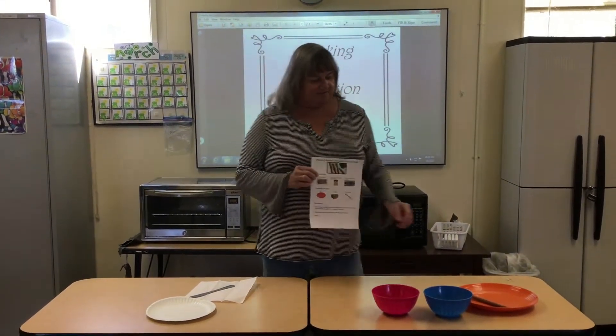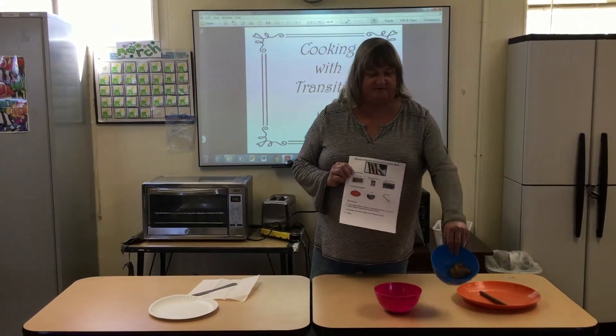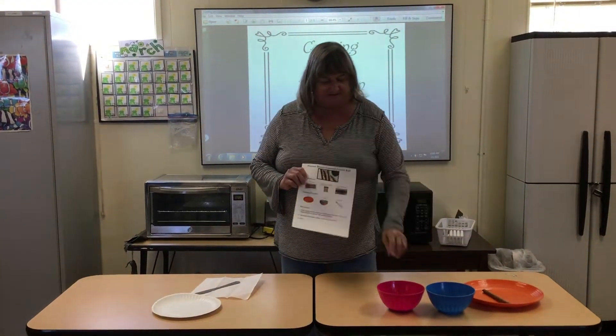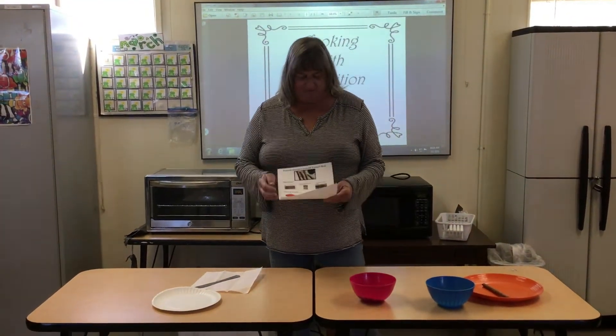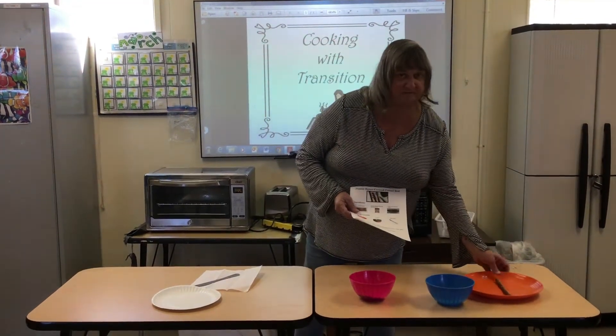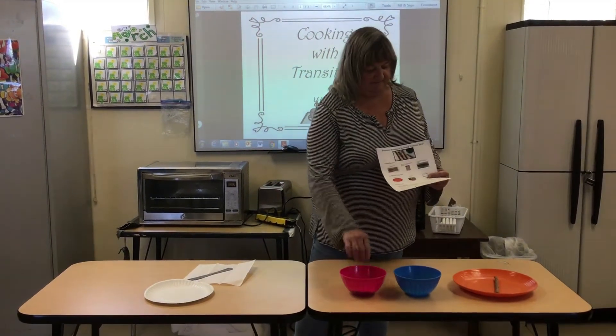First you're just going to need a pretzel rod. We're going to need some creamy peanut butter and some mini chocolate chips. We're going to need a plate to put our pretzel rod on and we need some bowls so that we can put our ingredients in them.